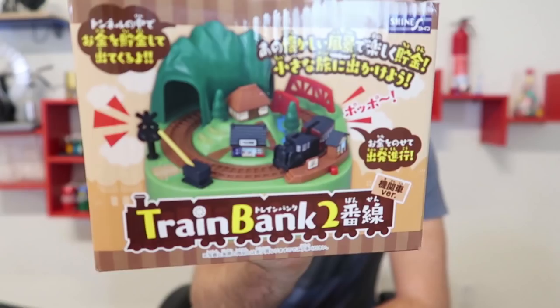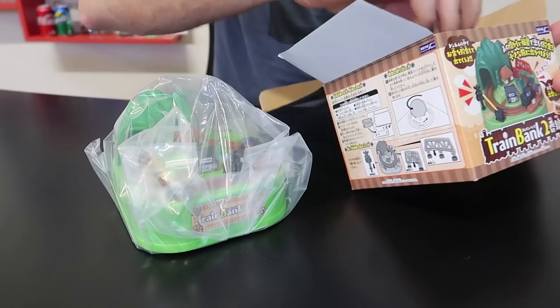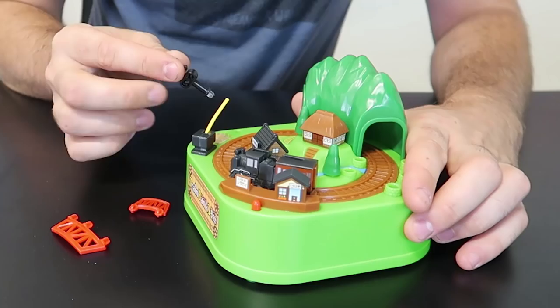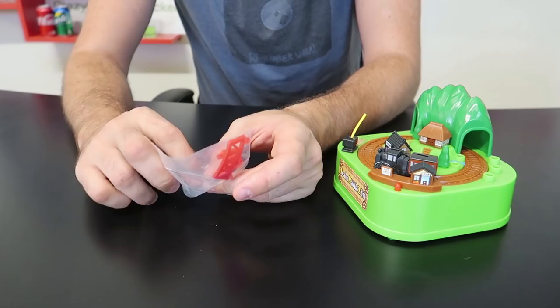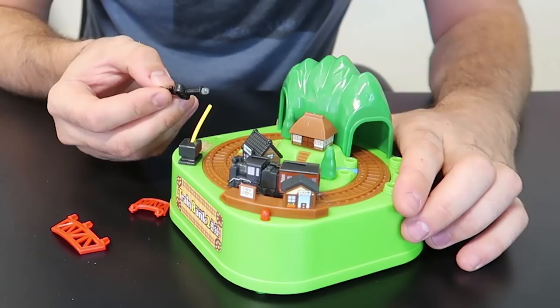I'm going to continue building up my collection with cool coin banks and share what I got. So this one is a train bank — let's see what it does. I think it's a Japanese one. Let's do a little unboxing! There are little pieces right here. Cool — never been opened, looks brand new. Looks like assembly is required. Looks like we got a sign in here.